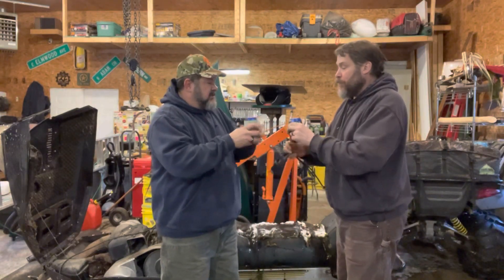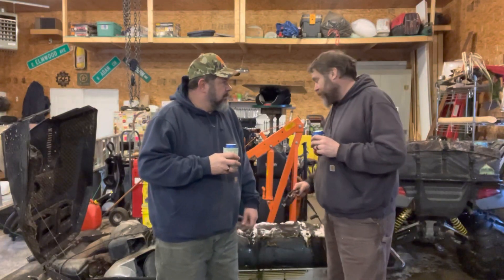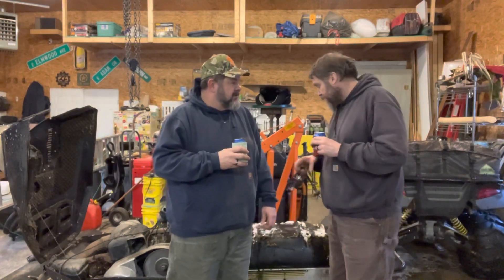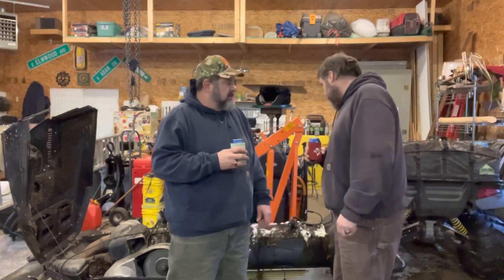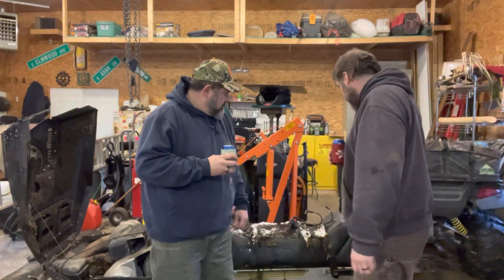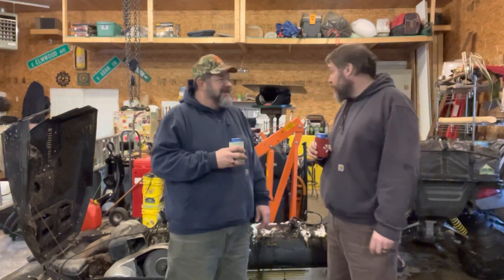We got Smokey Joe running. Surprisingly — I was really surprised. I had a feeling it used to be very reliable and it proved us right again. You guys will see more of Smokey Joe when we get the parts and get it cleaned up. Maybe get the seat fixed. We'll just have to see where it goes. The next step will be getting it running, and then Black Gorilla Tape will fix the seat.